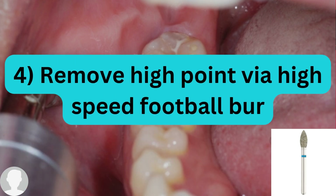To remove the high points for the occlusal contact, you use the high-speed football bur, as you can see in the picture. Regarding the interproximal contact, if there is a very tight contact, you can adjust it via the needle bur. The high points identified via the shim stock are removed with the needle bur interproximally, while the football bur is used for the occlusal contact.